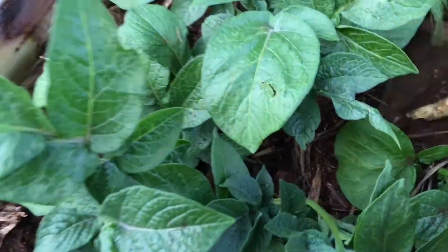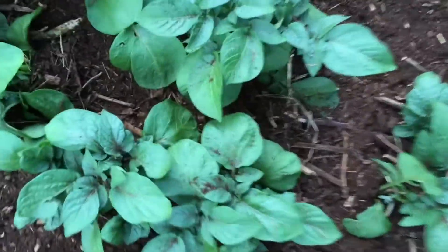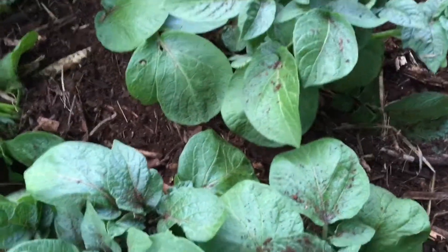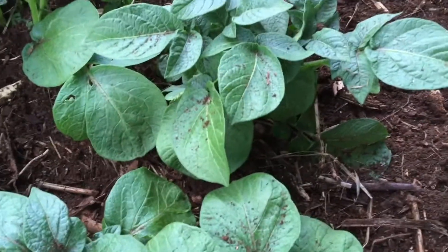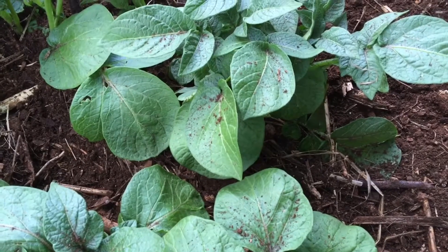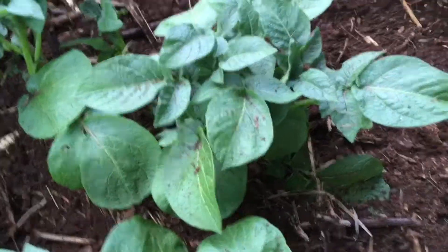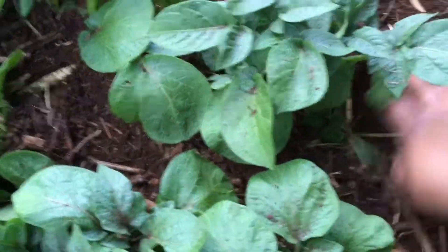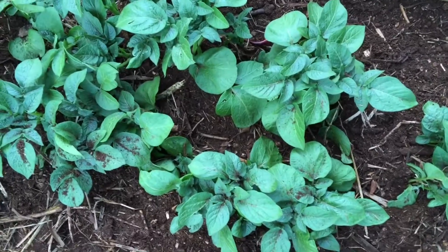I just got home from work - I got off a little bit early so I could get some supplies from our local GIH, that's Garden Island Hydro. They sell a lot of potting soils and organic fertilizers. Later I'll make another video and show you my haul. I'm just going around and filling around my potatoes.